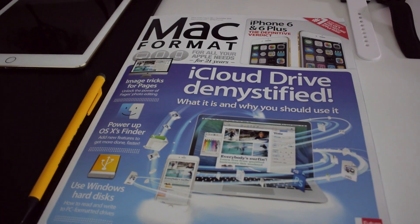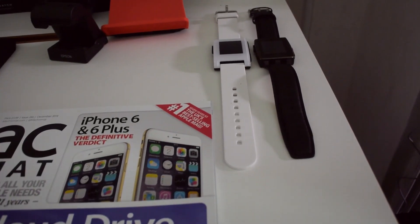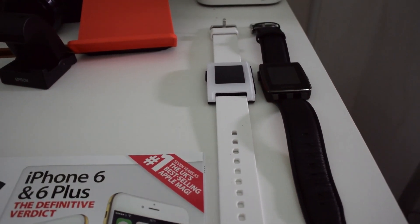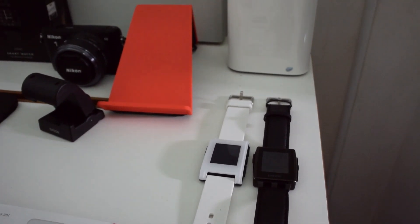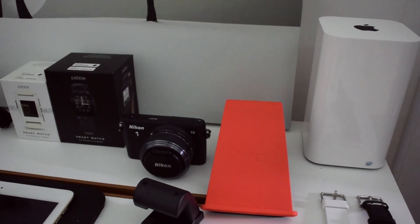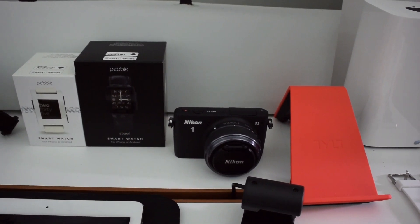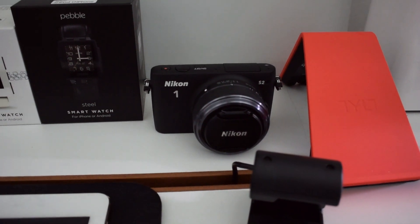We've got Mac Format here — this was my reading for this particular week. Then we've got a couple of Pebble watches: the original Pebble and the Pebble Steel — a video coming up very soon on the channel about that. My Apple Airport Time Capsule tilt view charger over the back there in red. Another Nikon 1 camera, the S2, which will be on the channel very soon as well.